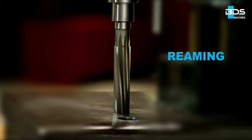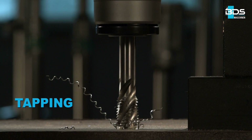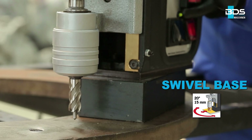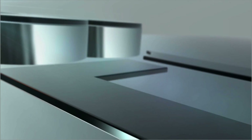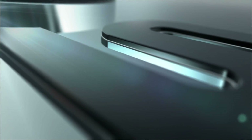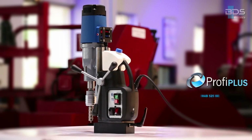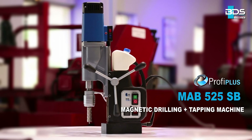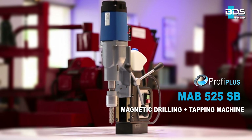Drilling, plus reaming, plus countersink, plus tapping, and all-new swivel base from BDS Maschinen. Presenting the brand new MAB-525SB magnetic drilling plus tapping machine with all-new swivel base system.